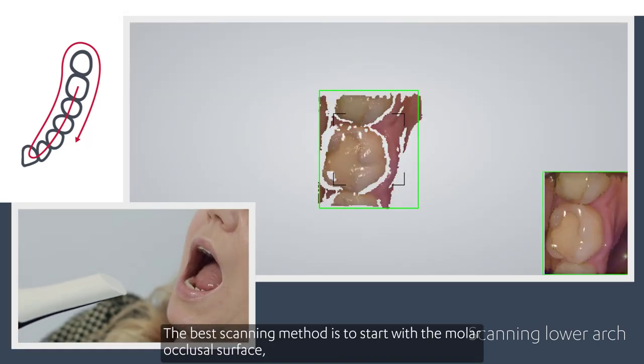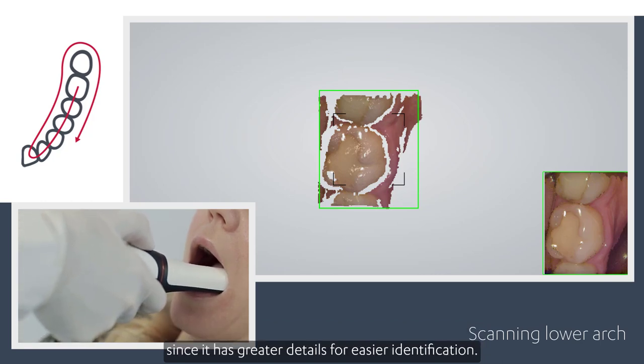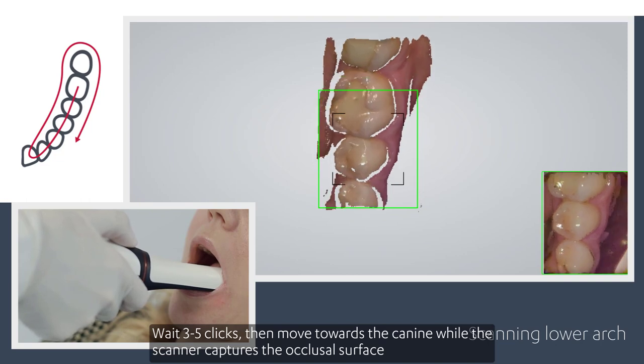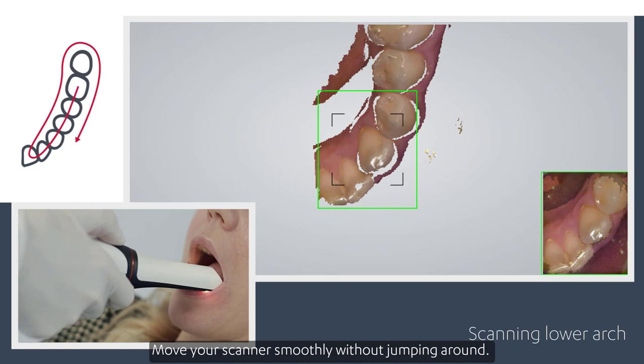The best scanning method is to start with the molar occlusal surface, since it has greater detail for easier identification. Wait three to five clicks, then move towards the canine while the scanner captures the occlusal surface. Move your scanner smoothly without jumping around.